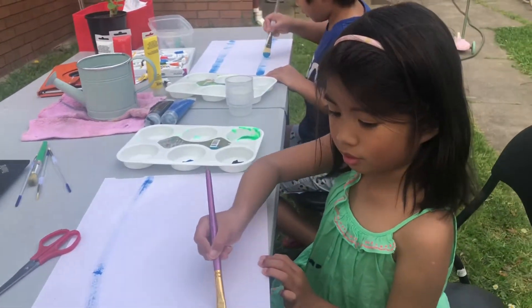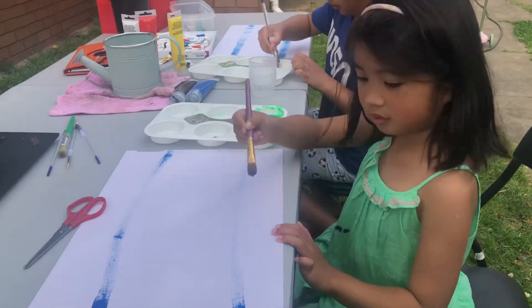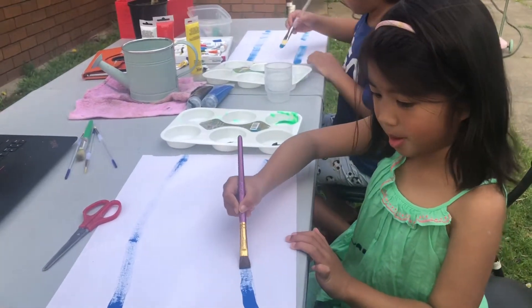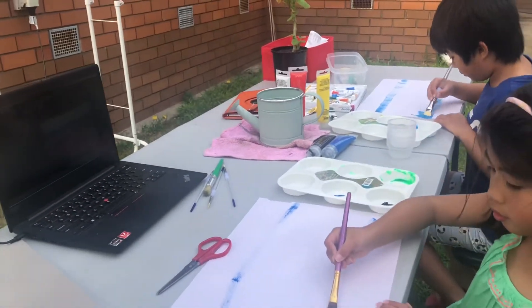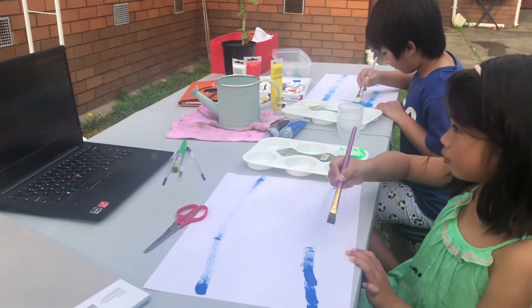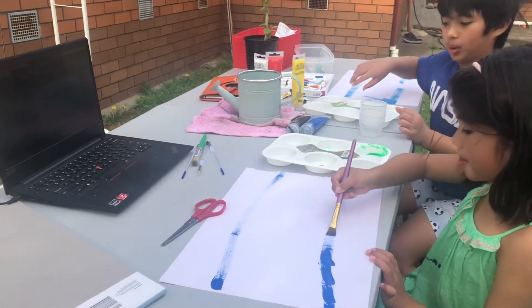Yes, you just follow the video, my love. If there's no paint you can add one more paint. It doesn't have to be a straight line everybody — there's a guideline. We're gonna paint our colors; it doesn't have to be a separate line between these two colors.